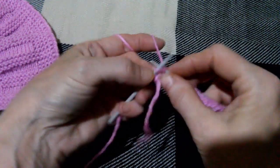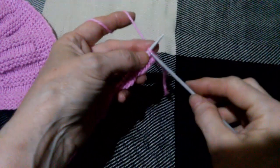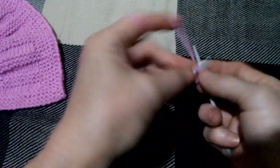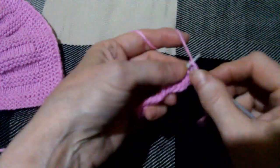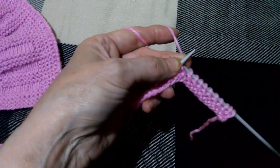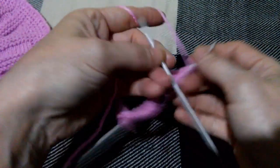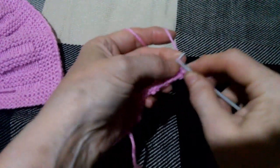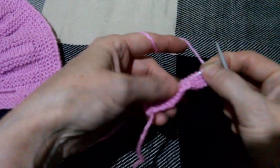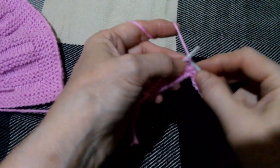Опять заканчиваю рядок. Предпоследняя, последняя петля — нить перед работой, петельку снимаю, поворачиваю изделие на следующую сторону. Кромочную петлю, которая была снята, провязываю лицевой, и опять вяжу все петли до конца ряда. В конце кромочную петлю опять точно так же не провязываю, а снимаю ее. Кромочную в конце буду снимать, а в начале следующего ряда буду провязывать.